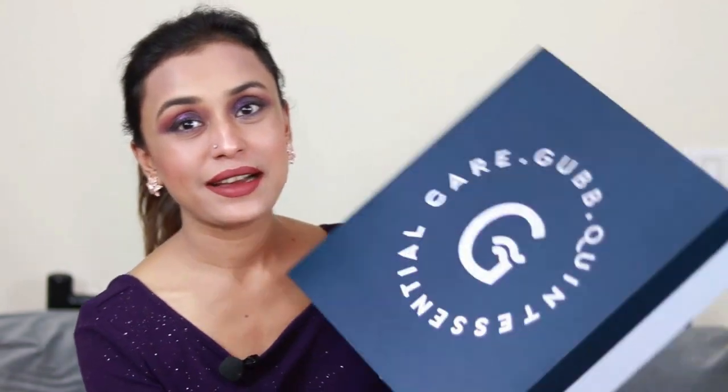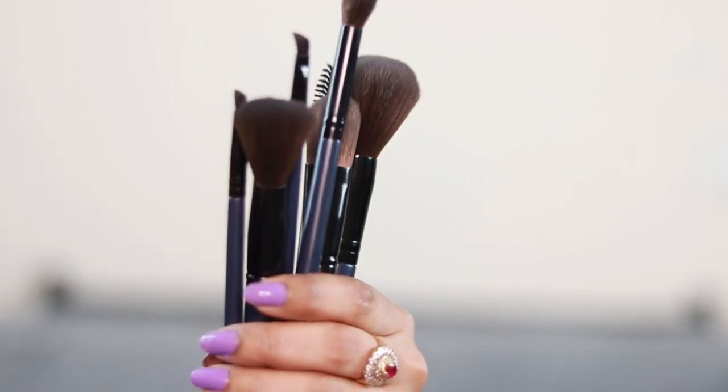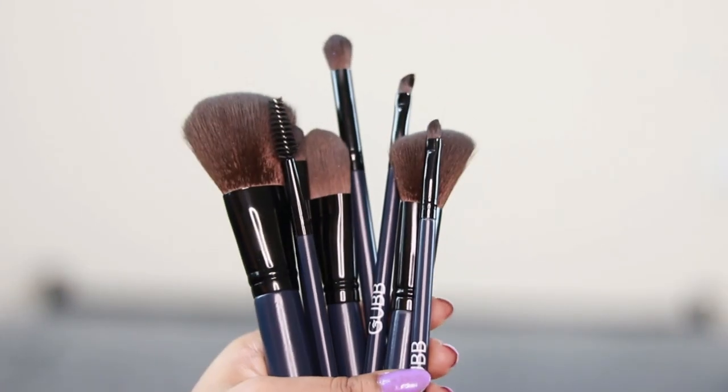Hello, people of the internet! Welcome back to my channel. My name is Tumpa and today I'm going to review eight beautiful makeup brushes for you guys. This is from the brand Gub. I received the makeup brushes in this box along with a hairdryer. Here are the brushes — I have used these today to do this makeup look, so we'll go ahead and see how I did my makeup using these brushes.